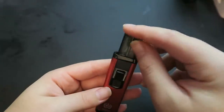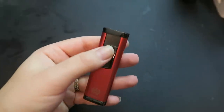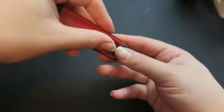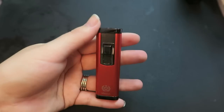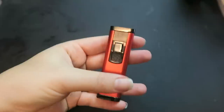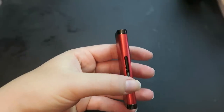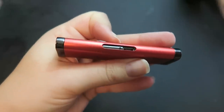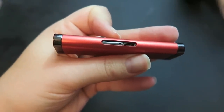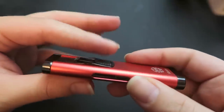You just click the cartridge down in there and it clicks in, and this is the release button for when you want to change your cartridge. That's pretty neat. It is 83 millimeters by 25 millimeters by 9.5 millimeters. It does have a battery light indicator here on the side by the charge port — you can see that little circle.